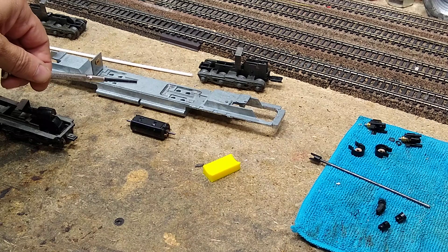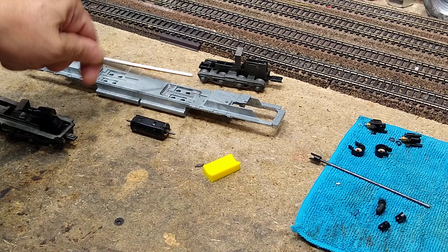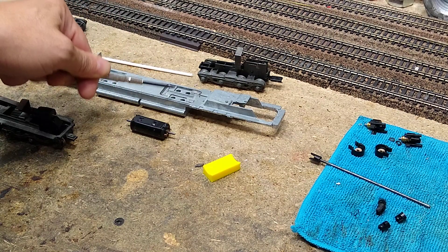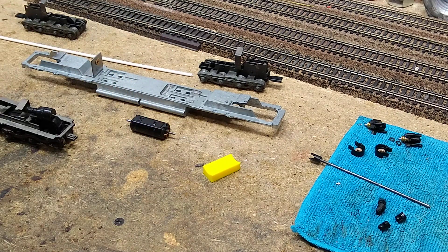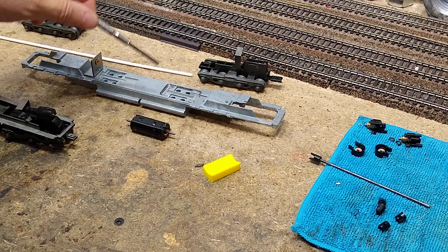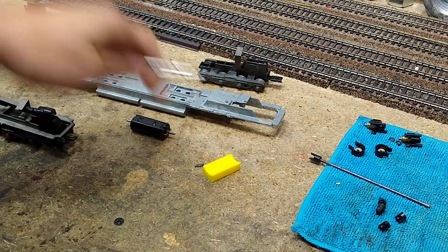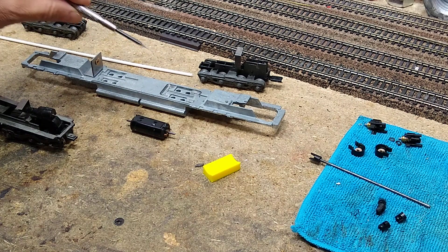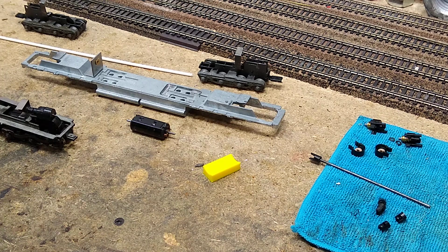Most people don't have a milling machine. For the price of five or six brand new locomotives you can have one — I'd rather have the mill than the new locomotives. But you don't have to mill this out. You could take some Bondo, fill that in, and make this a little bit shorter. With a great deal of patience you can also use your moto tool to mill this out.